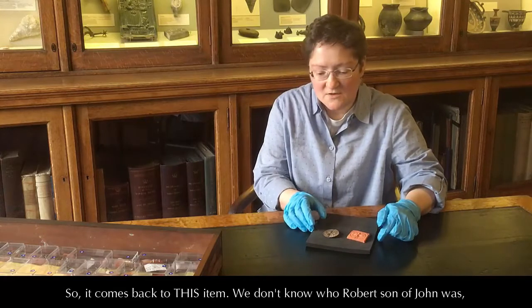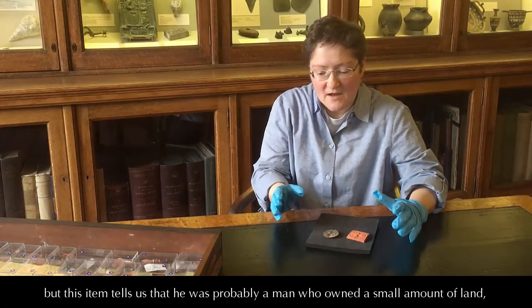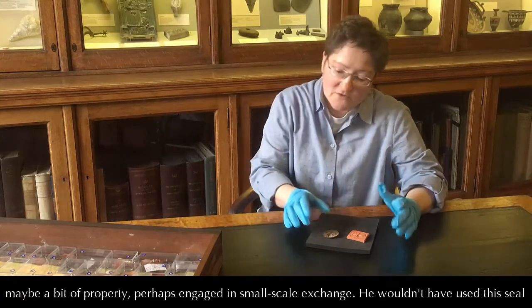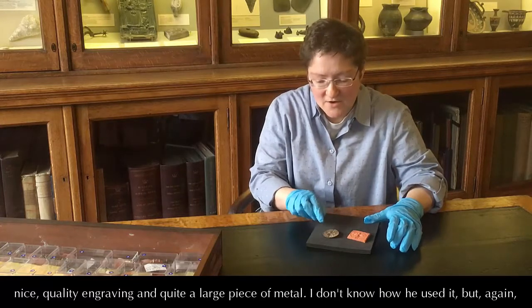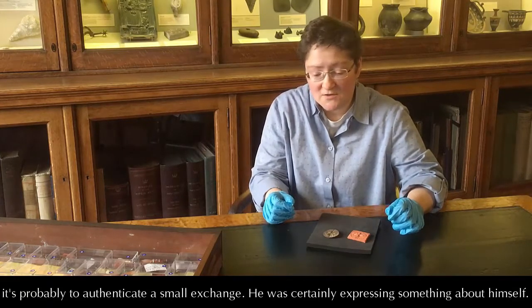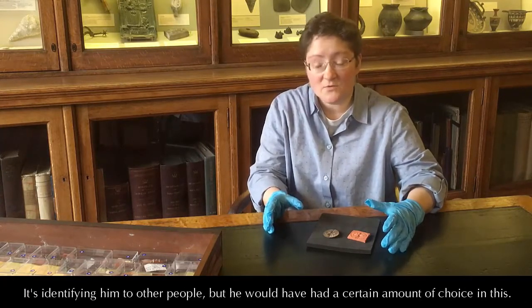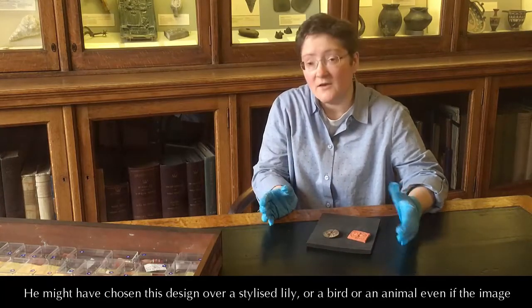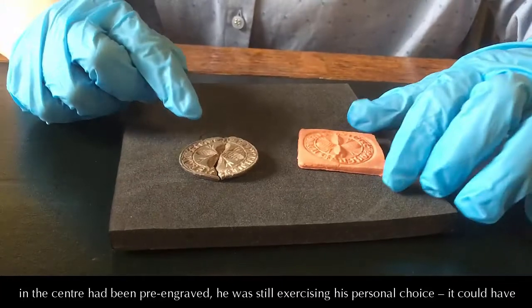So it comes back to this item. We don't know who Robert was, but this item tells us that he was probably a man who owned a small amount of land, maybe a bit of property, perhaps engaged in small-scale exchange. He wouldn't have used this seal very often because it's too soft a metal to take too many impressions, but he could afford a nice quality engraving and quite a large piece of metal. It's probably to authenticate a small exchange. He was certainly expressing something about himself — it's identifying him to other people, but he would have had a certain amount of choice in this. He might have chosen this design over a stylised lily or a bird or an animal, and even if the image in the centre was pre-engraved, he was still exercising his personal choice.